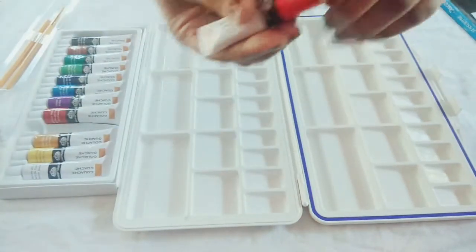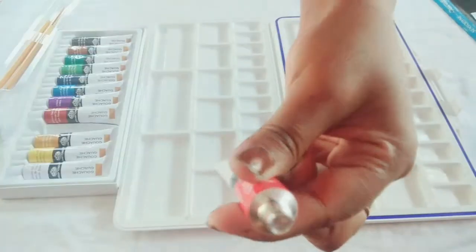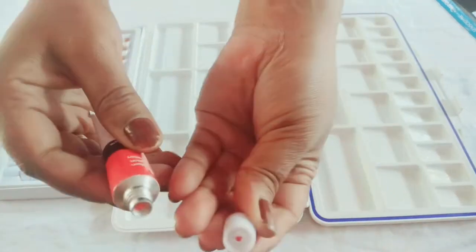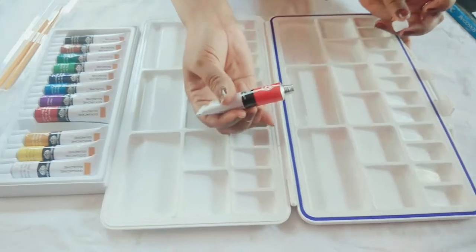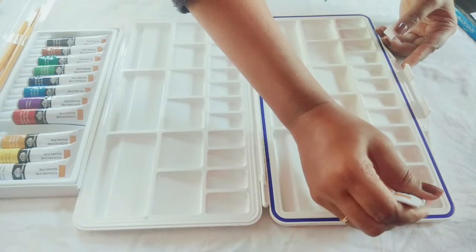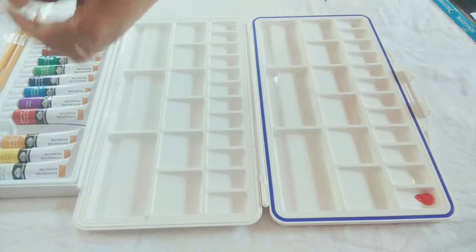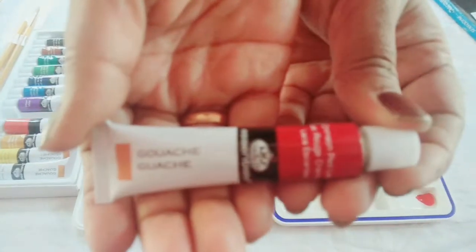The first color here is Vermillion — it's sort of an orangish red, or a red with an orange tone. I didn't know it came with a sealed bag. The best way to open it is to prick the seal with the opposite side of the cap, and the metal foil will be pierced right away. I just don't want to waste any of these colors since they're brand new.